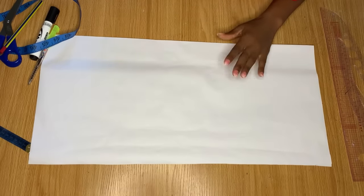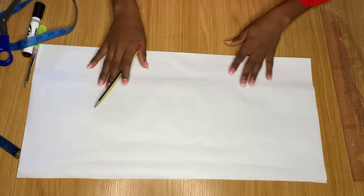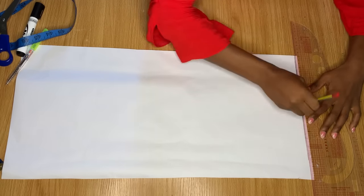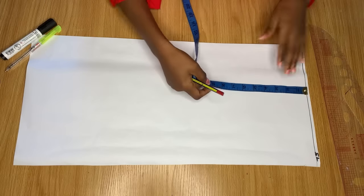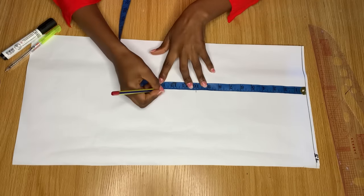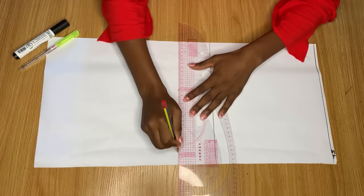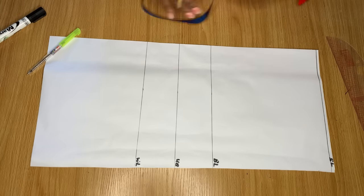Welcome back again. First we're going to quickly draft the pattern for this top on pattern paper. I have my pattern paper and drawing materials here. First I'm going to draw a straight line across the top of the paper — this will serve as our shoulder line. From the shoulder line I'm coming down to my bust point at 10 inches, my under bust at 13 inches, and my waist at 16 inches. I'll use my ruler to connect these lines across.